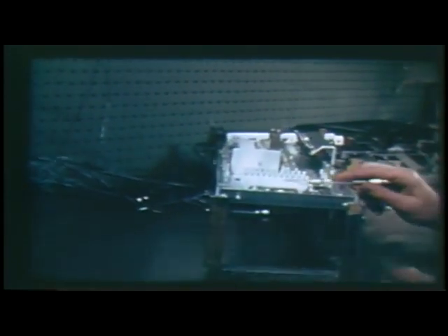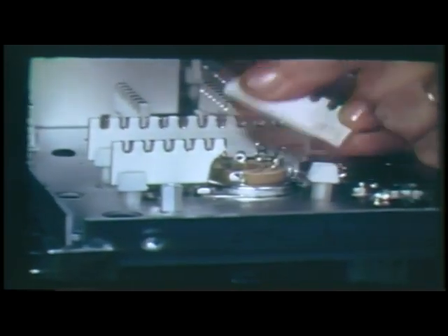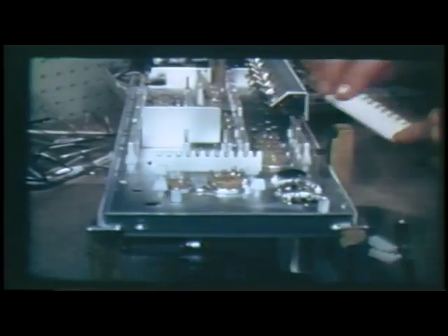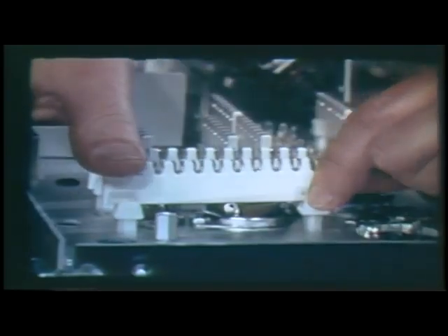Before doing any soldering operation on the strips, they should be inspected. Someone else may have mishandled the unit. Any strip with a chip or a crack must be rejected. We don't want an important circuit to fail later. A damaged strip may be replaced easily — pry it out, press the new strip into place all the way. When it snaps into the nylon mounting post, it is properly mounted.